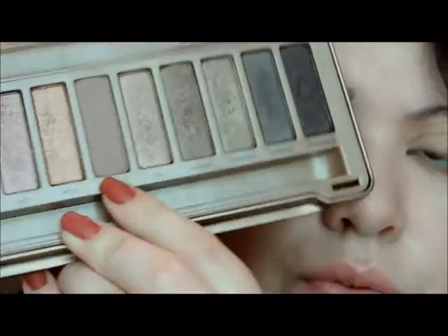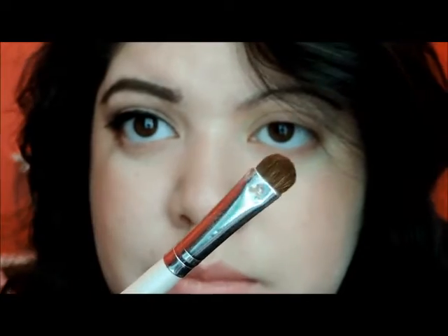Now I'm going in with Nooner from the Naked 3. I'm just going to get a flat eyeshadow brush, pick that up, and put it on my crease.